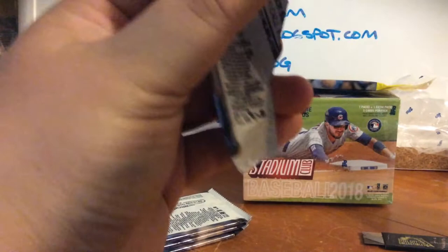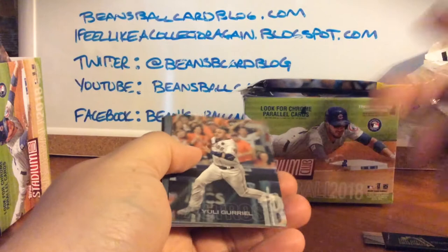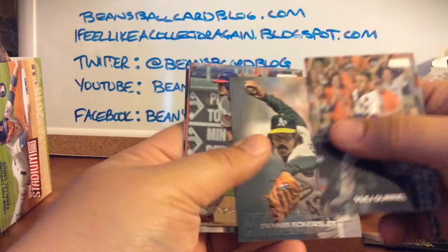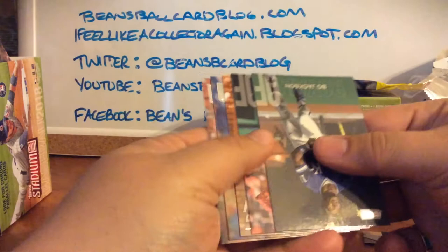Kris Bryant insert — great, but I'm not really looking for inserts, so maybe on Twitter I'll post it and say hey, looking for some commons. I've got a long way to go. Even with perfect collation I'm not going to be much further than a third complete with the set based on what I bought. Yuli Gurriel, Dennis Eckersley — I've seen that image before but a lot of his images look like that — Jorge Alfaro, Rougned Odor again, and Nelson Cruz. I've already gotten two doubles, knocking down my completion percentage.